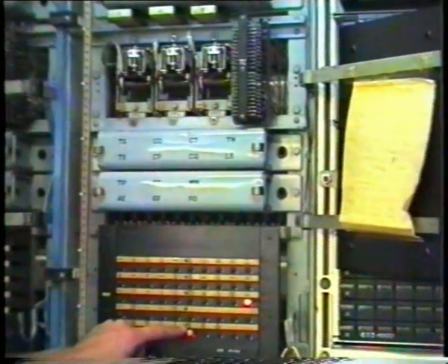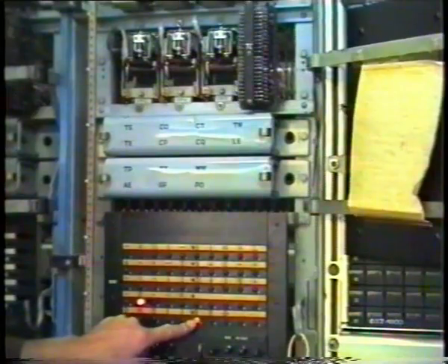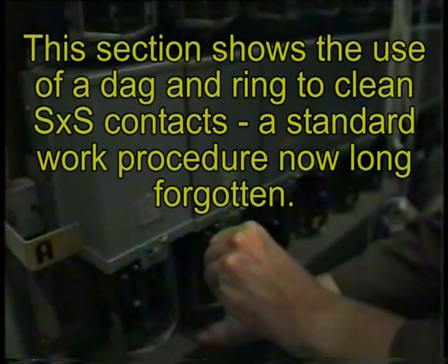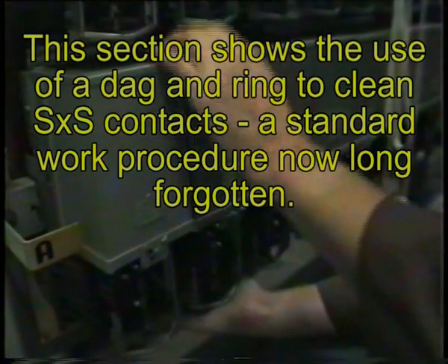The switch has been tested. The joints are lying on the file. I'm going to busy this switch out — that's the proper way to busy a switch out.